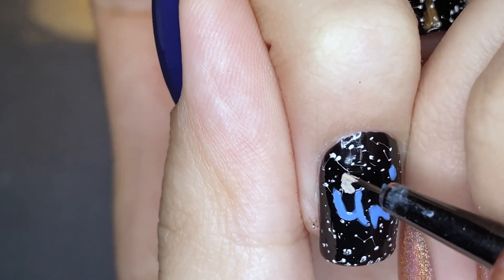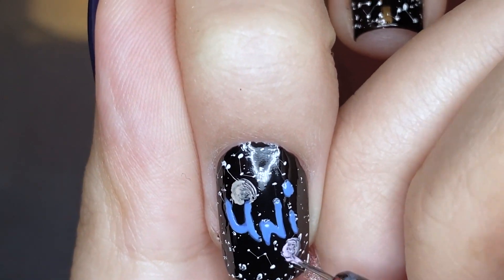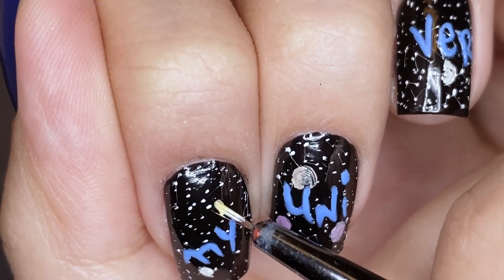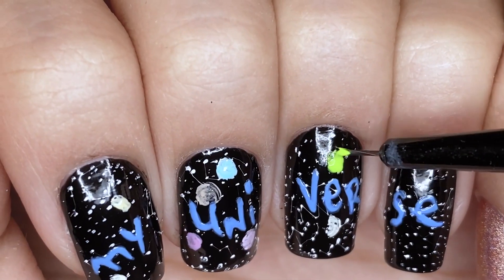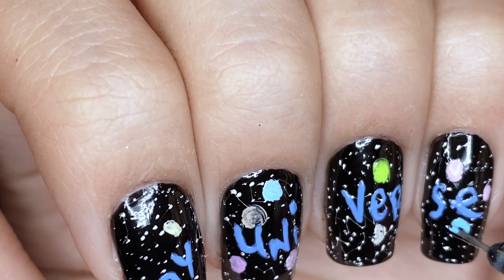And now I'm just taking different colors to draw the little planets that are floating around the universe. This is just the fun part because you get to mix a lot of different colors and you really see this design come together. Everything is kind of hard to see up against the busy speckled background, so I actually went in with more black polish to cover up some of the white dots.